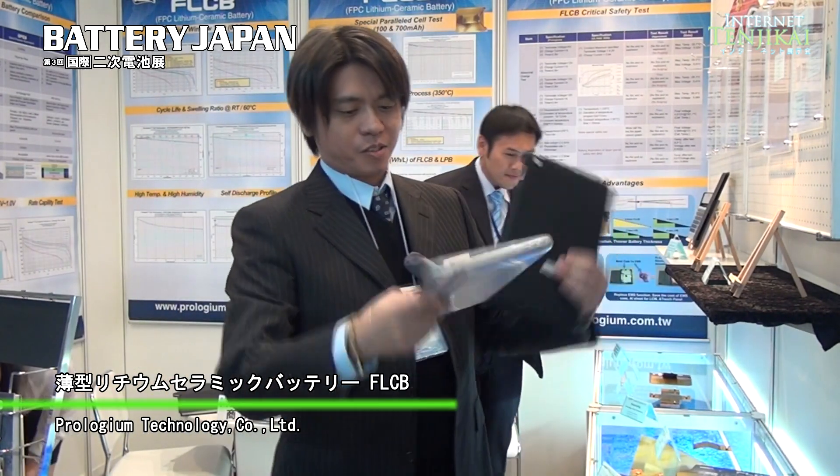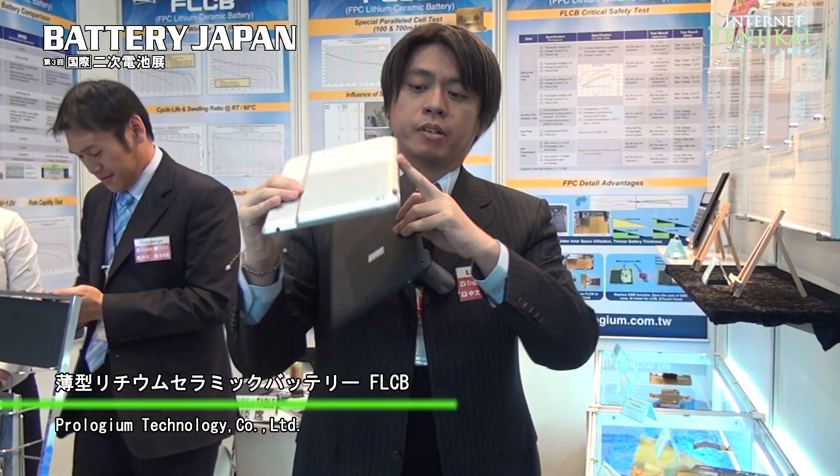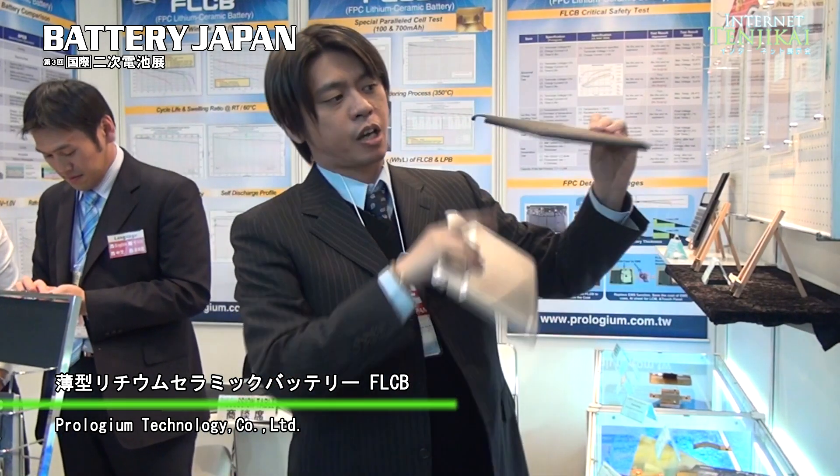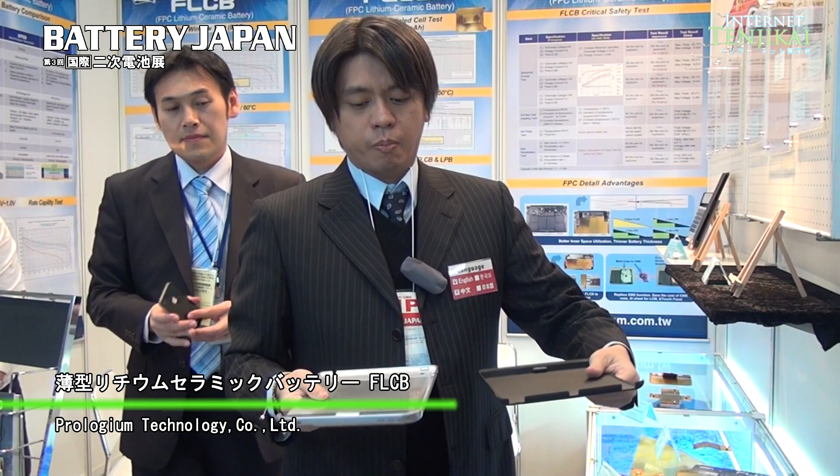This one is almost the same capacity. You can see the one made by LPB — lithium polymer battery — it seems quite thick. But if you use our battery, this is quite a thin one. So we have a very good advantage for mechanics and design for the Ultrabook, tablet PC, smartphone, or e-book.